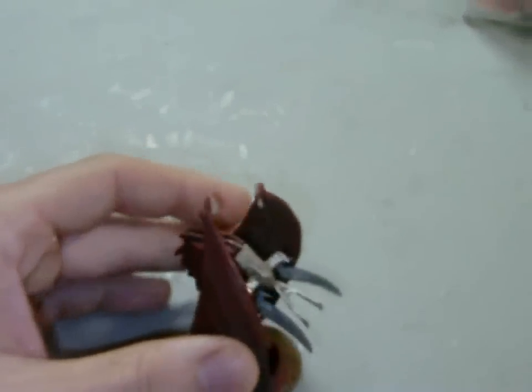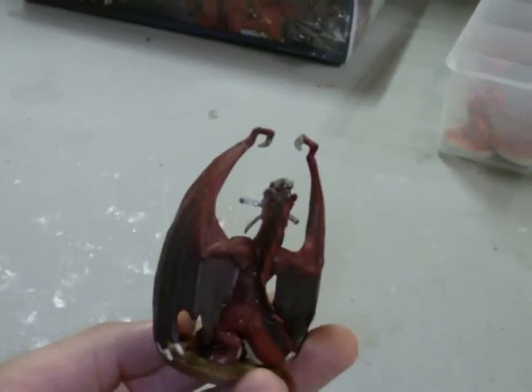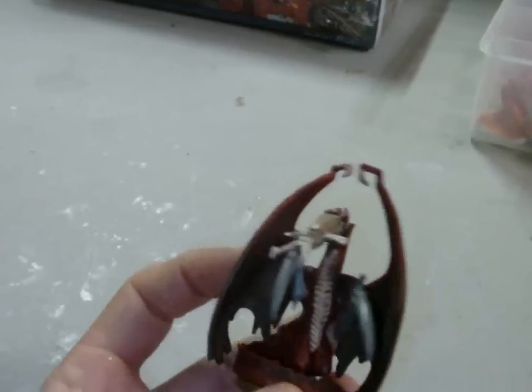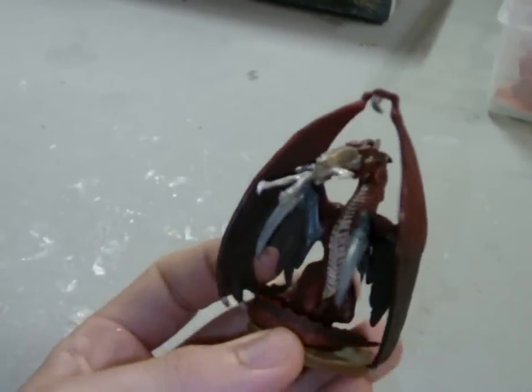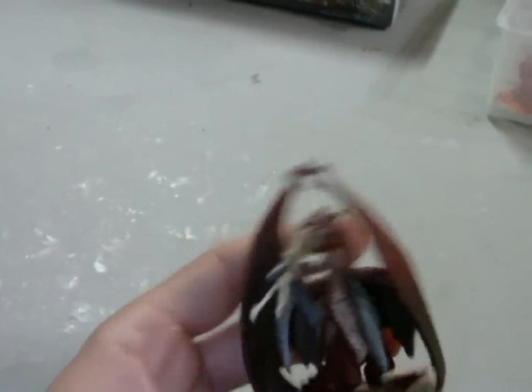One client requested a Parasite of Mortrex with a dragon theme, so I used this young adult red dragon figure and swapped out a few of the bits. This is nothing fancy — it's more just so the client can see it on the video. Anyway, that's all done.